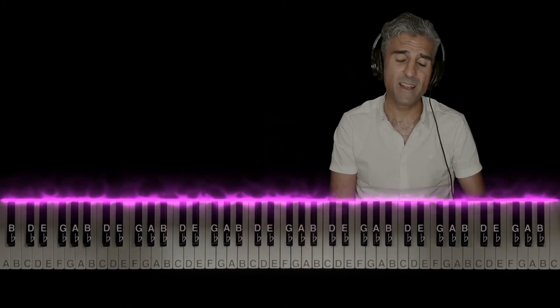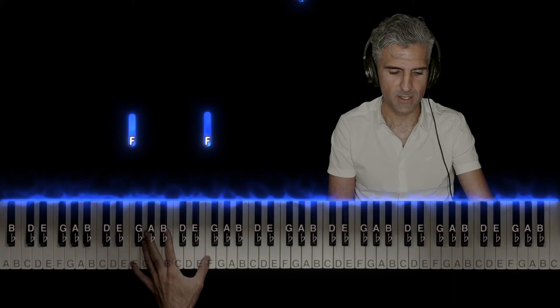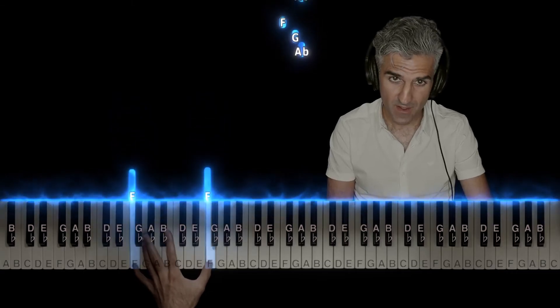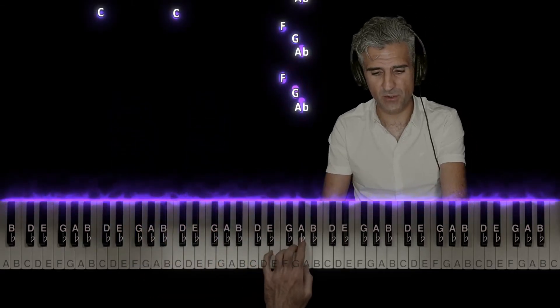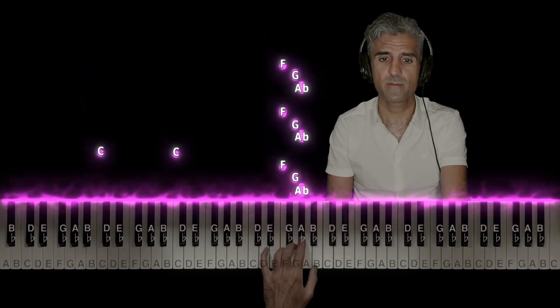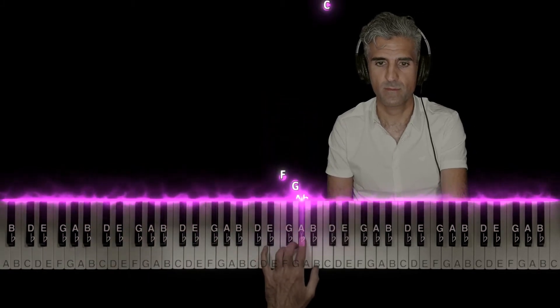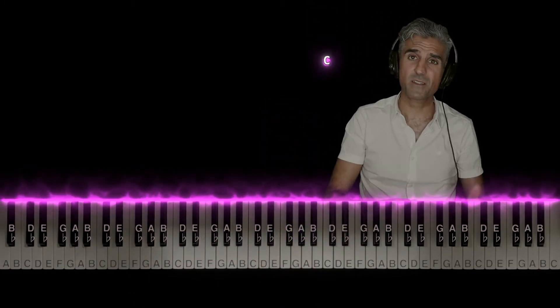And one last thing: it's very, very important that you give a little bit of emphasis to the octave notes, but play those three notes that keep returning very softly. So anyway, that's the left hand. Let's talk about the right hand.